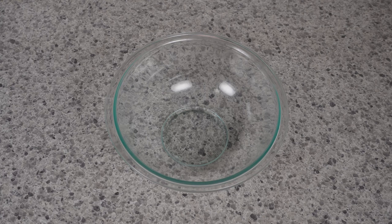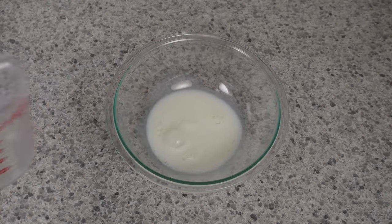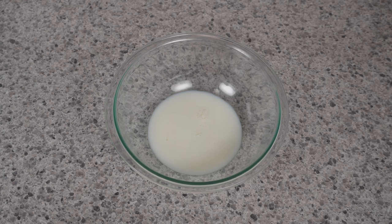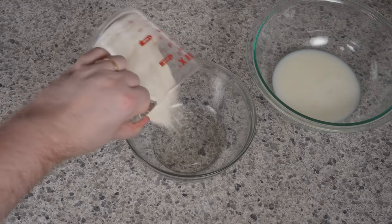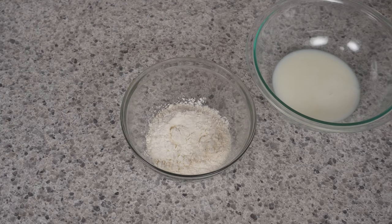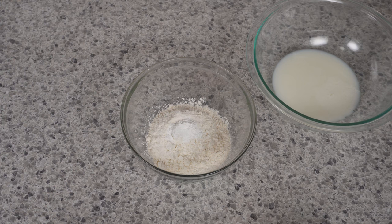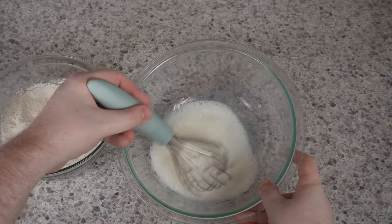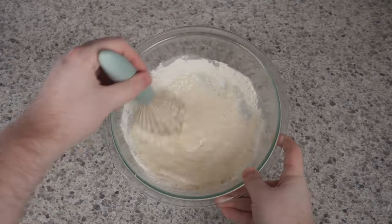First, we are going to make the batter for our deep-fried Twinkies. We're going to throw in a half a cup of milk — I'm using 1%. After that, we've got one tablespoon of vinegar, and then one tablespoon of vegetable oil. Now I'm going to move this to the side and bring in our dry ingredients: a half a cup of flour, one teaspoon of baking powder, followed by a half a teaspoon of salt. Be sure to mix up your wet ingredients first, then combine the dry ingredients with the wet, and this is going to give us our batter.